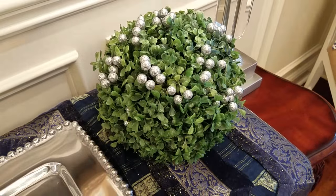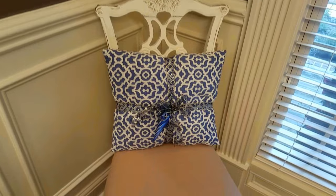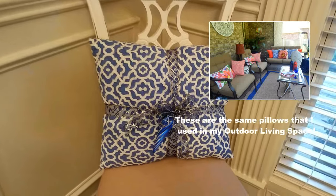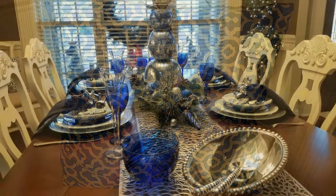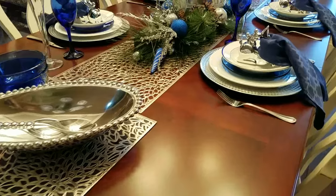I wanted to update the two chairs in the dining room with blue velvet pillows, but unfortunately the color I was looking for was not available, so I simply used what I had, added a ribbon and an ornament, and placed them on the chairs. Now onto my dining room table — I'm using cobalt blue, silver, and white. The napkins are navy, and those silver placemats from Walmart make a beautiful runner when you connect them together down the center of the table.